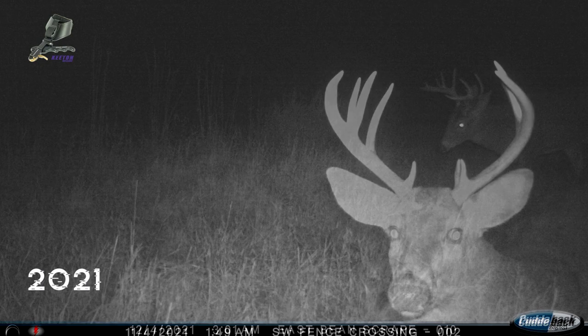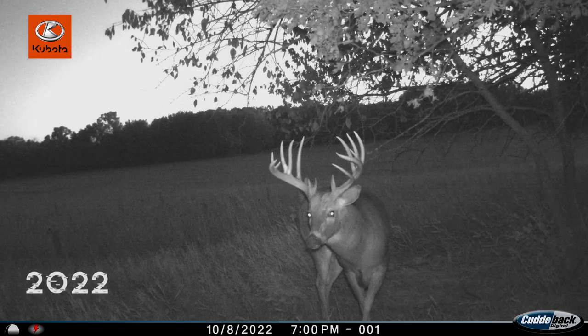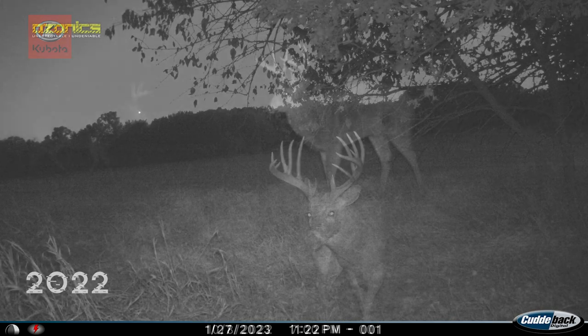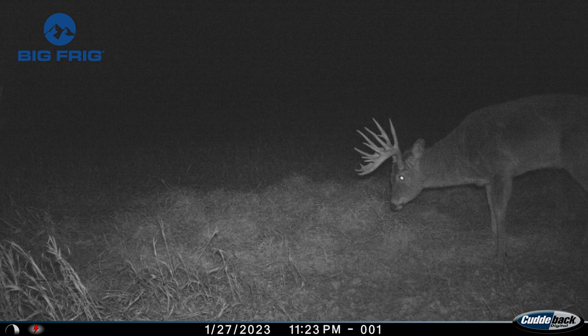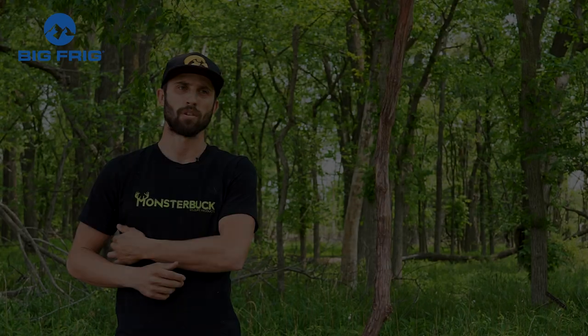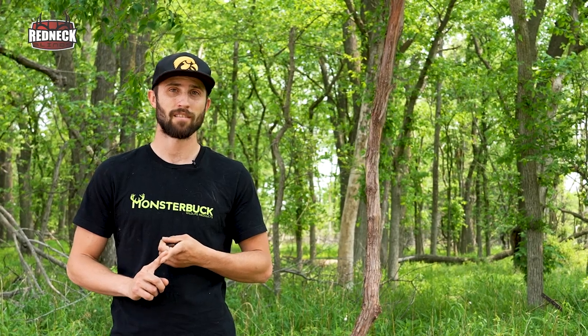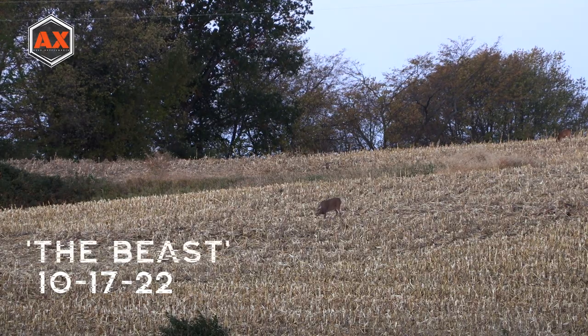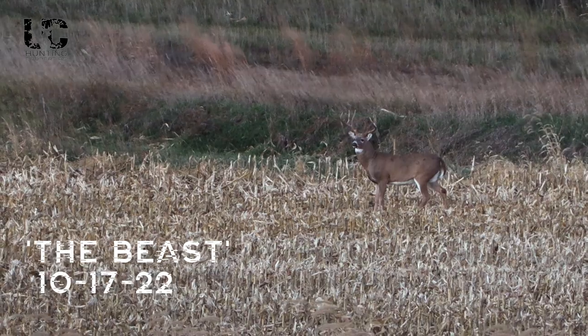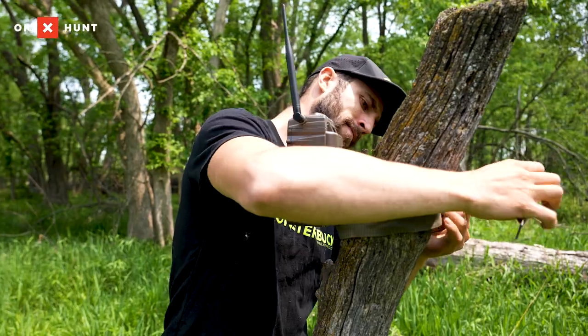There are two non-typicals on the east side of this farm. One made a really cool jump this past year — he was probably 130 inches back in 2021, and by 2022 he could have been in the 170s or 180s range. Had another non-typical over there that made it through too. The one I'm probably most excited about — just because I have so much history with him — is the Beast. Casey and I had a lot of opportunities at that deer last year; it never came to fruition, but I think next year will be in the chips. Those are three deer I'm already aware of that made it through, and I'm already making changes to the property for these deer specifically.